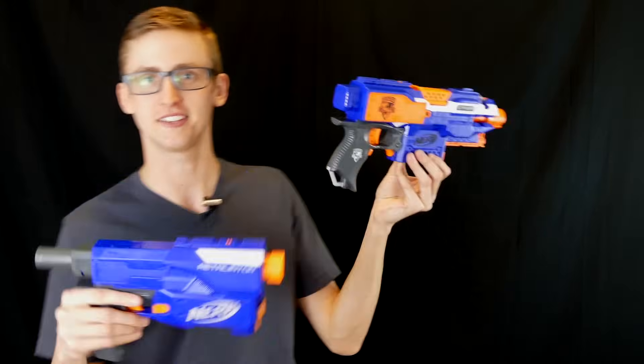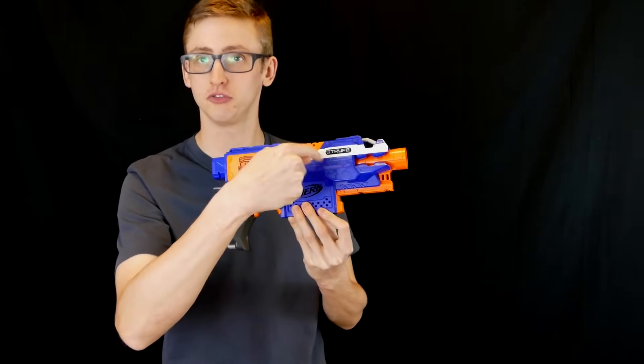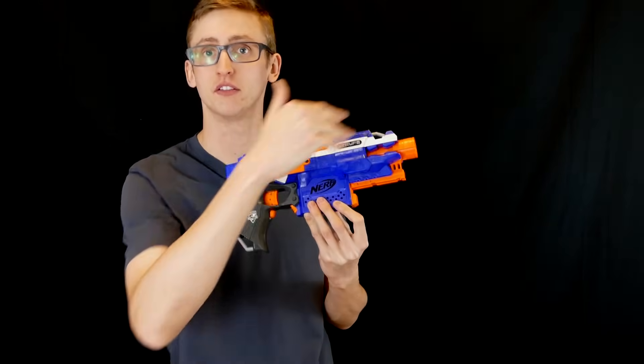Obviously, these are not the only options in the classes, but they're a good representation of each. For those of you who don't know, a flywheel blaster works by motors powering two little flywheels that physically grab your dart and fling it out of the barrel.